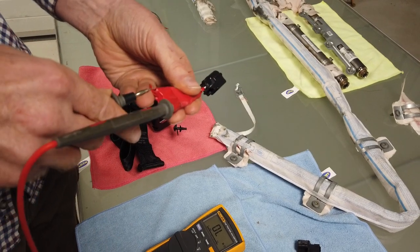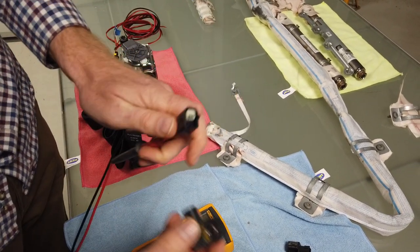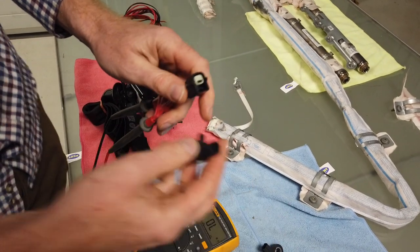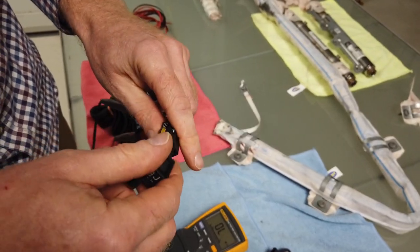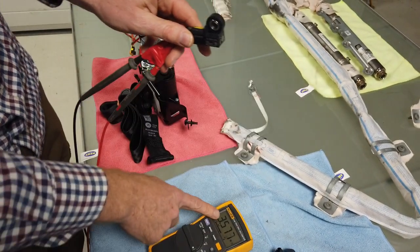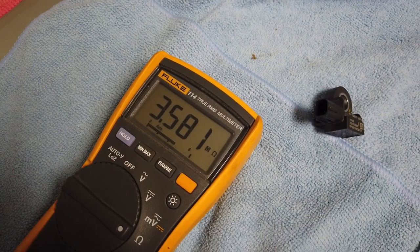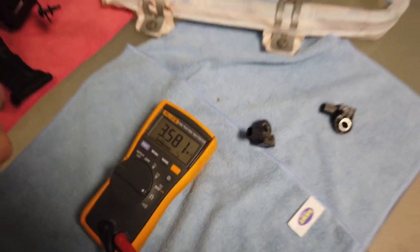It's a bit of a bodge but it works. When you get the connector the right way around and plug one of those on - this is showing 3.5 mega ohms, so very high resistance.